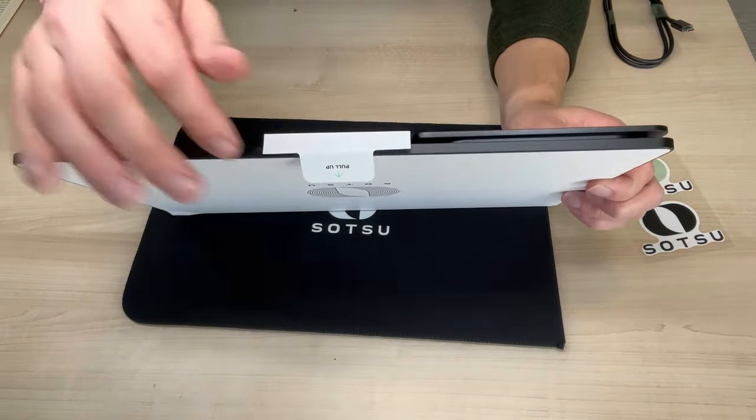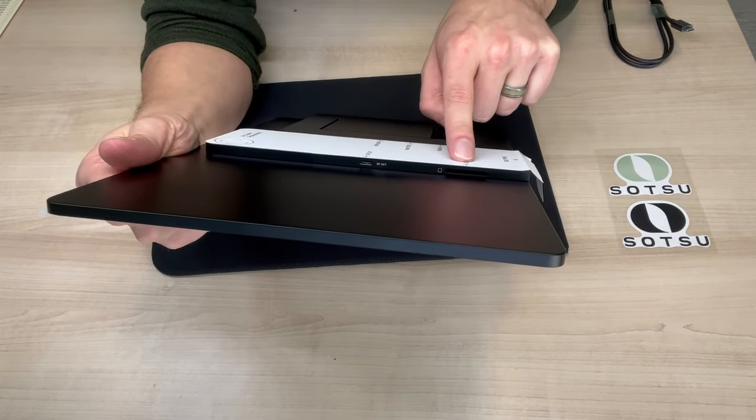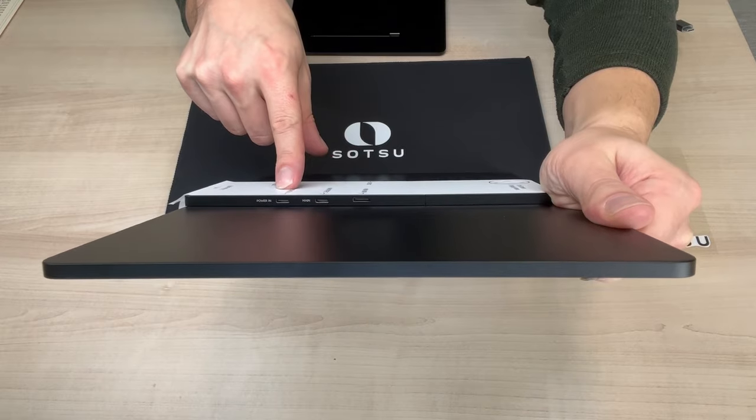Underneath we have the USB-C port that is going to go into the stand. On one side we have the DP out and the SD slot, and then the other side we're going to have the USB-C, the power in, and the mini HDMI.